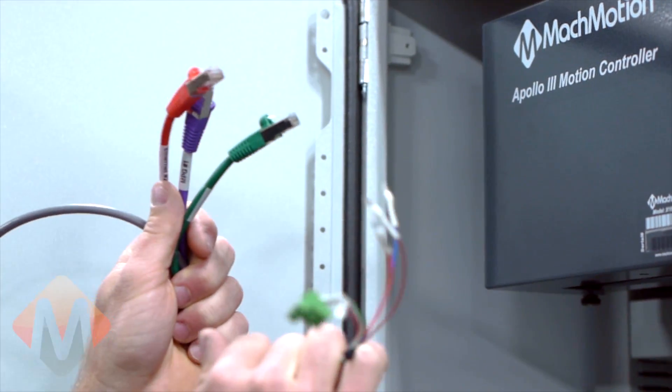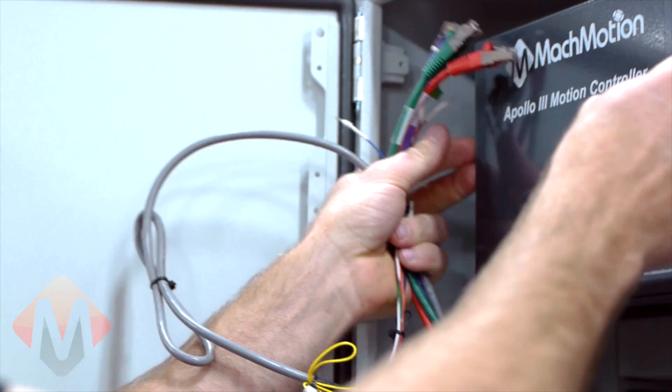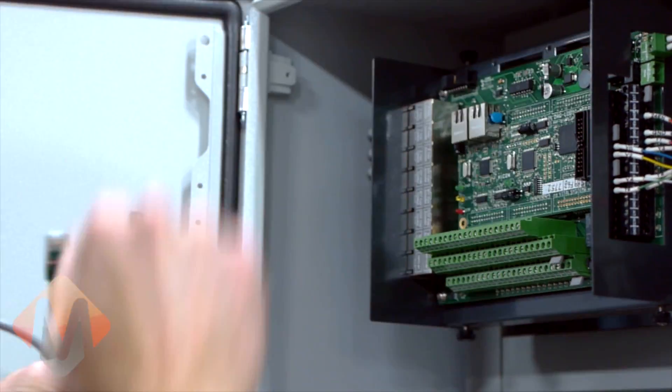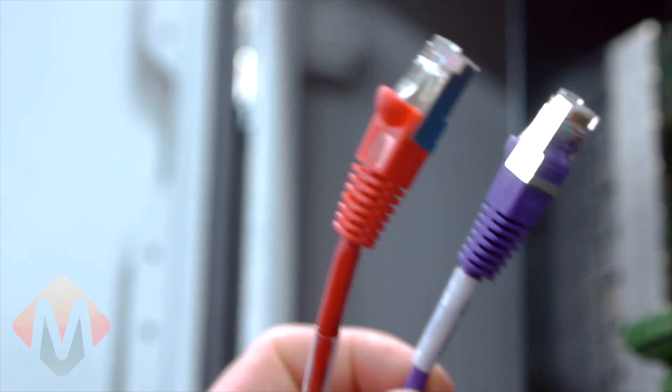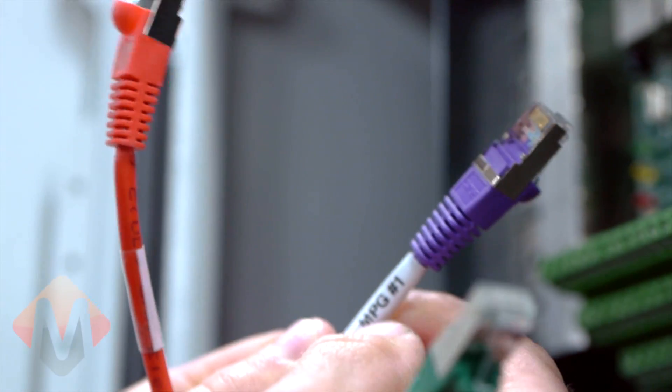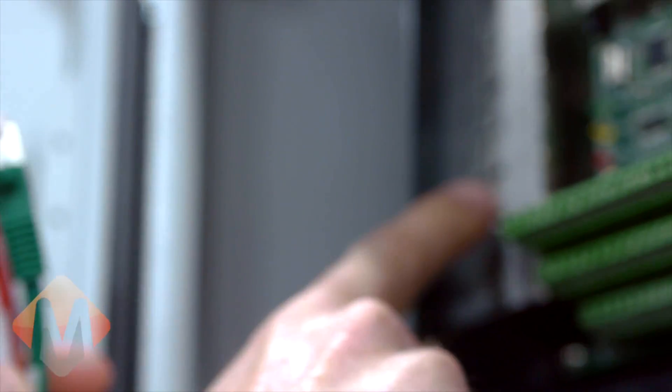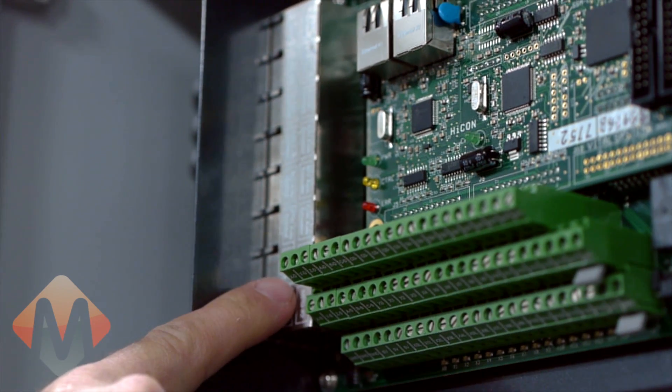Now we will connect the cables to the motion controller. Begin by removing the cover to the Apollo 3 motion controller. The Ethernet connectors are individually labeled Ethernet 1, MPG1, and Ethernet number 2. They are also labeled on the motion controller.